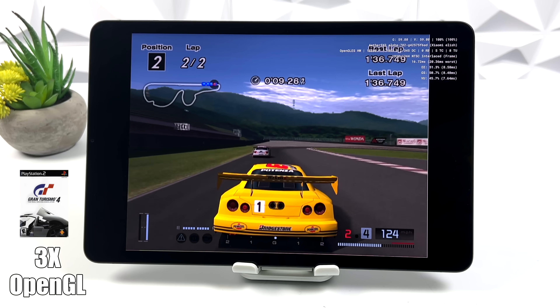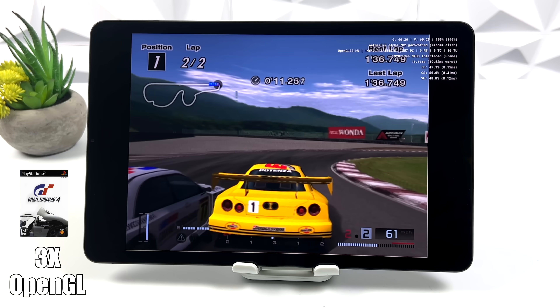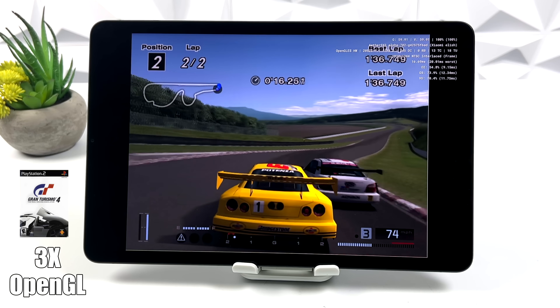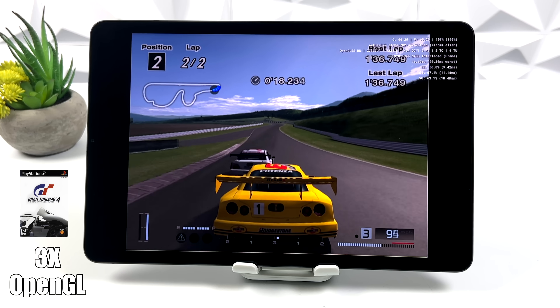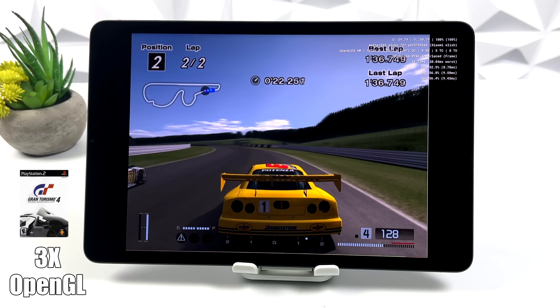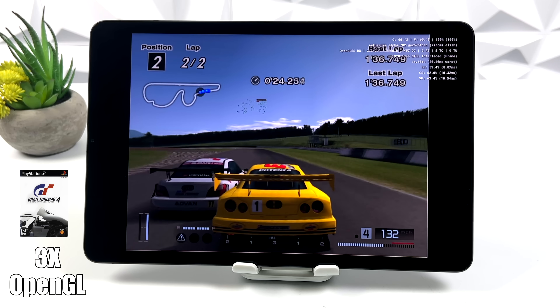Gran Turismo 4 at 3x OpenGL. I tried Vulkan with this, and at 3x I was getting a lot of stutters — it was only running at about 55 FPS. But as soon as I swapped back over to OpenGL, we got full speed at 3x resolution, and it's just so cool to see this game running on an Android tablet.